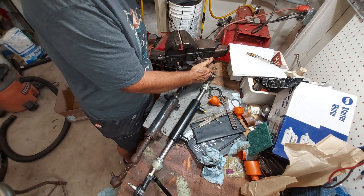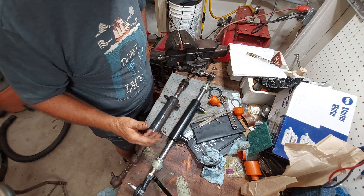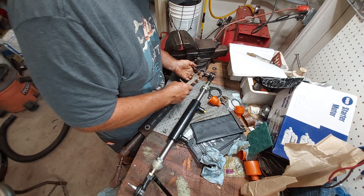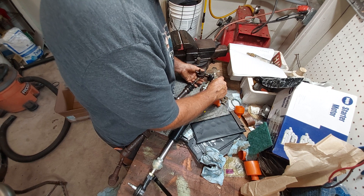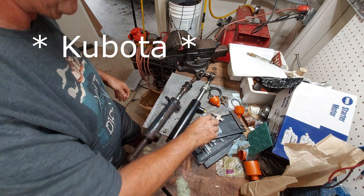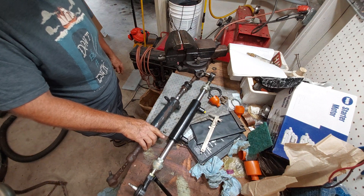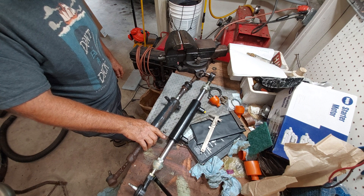I have brand new tie rod ends and a brand new cylinder — it's not remanufactured or anything, not some local cobbed-up job. The Massey Ferguson tapers are a little bigger, which is fine because the places where these mount are really worn out on my machine anyway. I think we're good — we're going to go with the Kubota steering gear on the Massey Ferguson tractor.